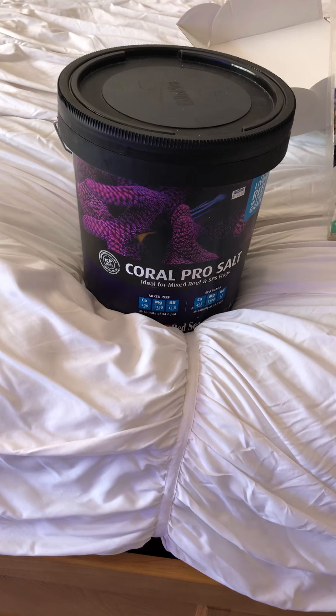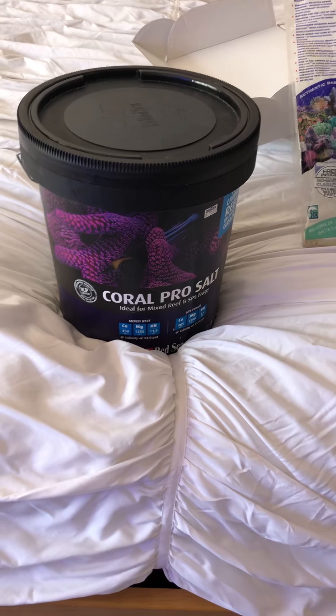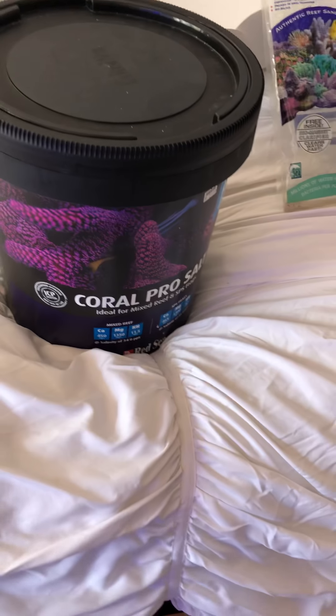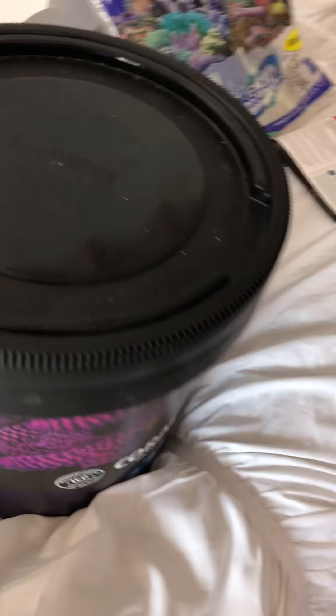I've never used Coral Pro Salt from Red Sea before. The only reason I'm really making this video is to kind of show you this is what I'm going to try to use and see what it does for me. I've heard a lot of really good things about it. But back to the product and why am I doing this — there were a couple of things that jumped out at me about this product, in a good way.